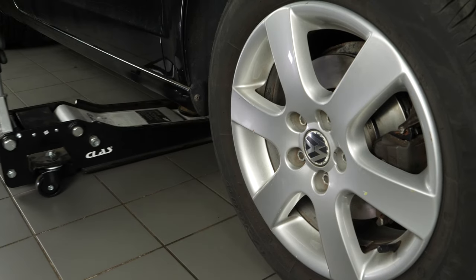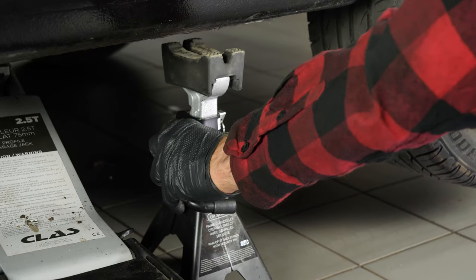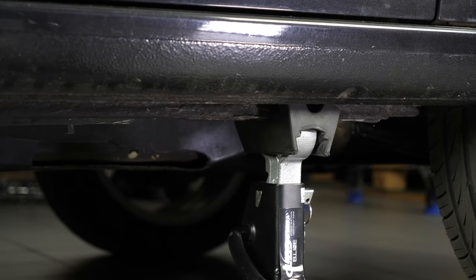Lift the front of your vehicle and set it onto the two jacks. This will allow you to access the drain bolt. We strongly suggest watching our tutorial on safely lifting your vehicle before carrying out this step.